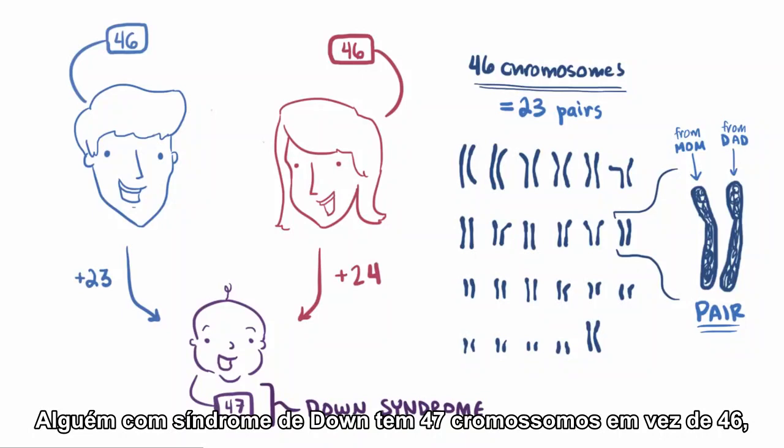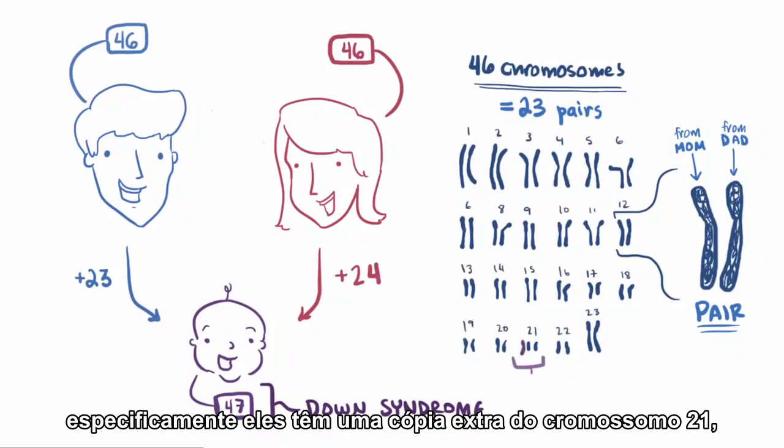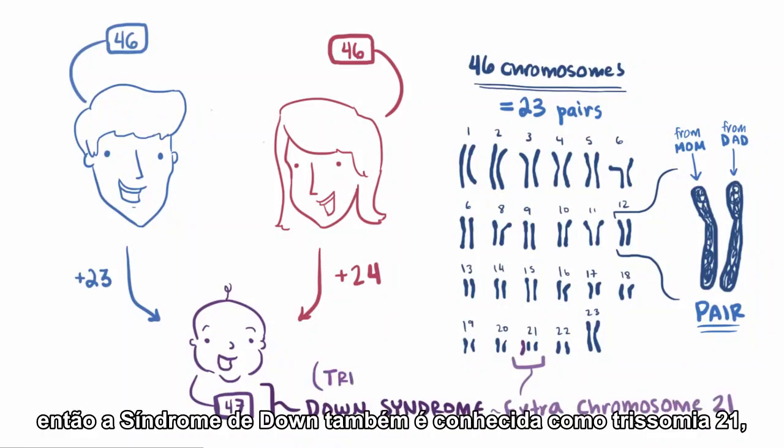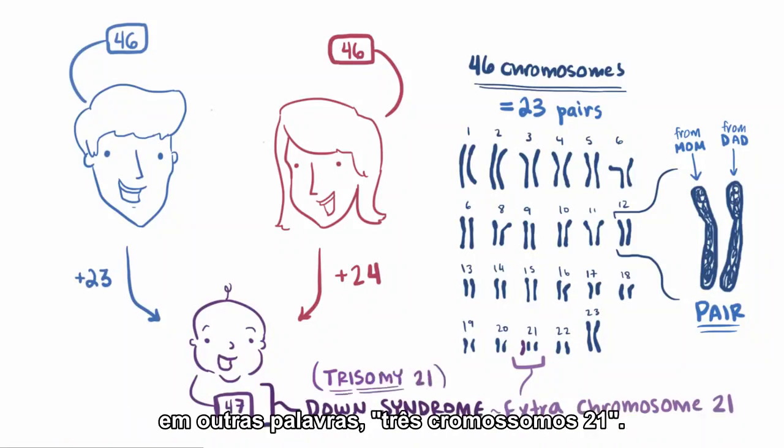Someone with Down syndrome has 47 chromosomes instead of 46. Specifically, they have an extra copy of chromosome 21 — so instead of 2, they have 3. Down syndrome is also known as trisomy 21, in other words, 3 chromosome 21s.